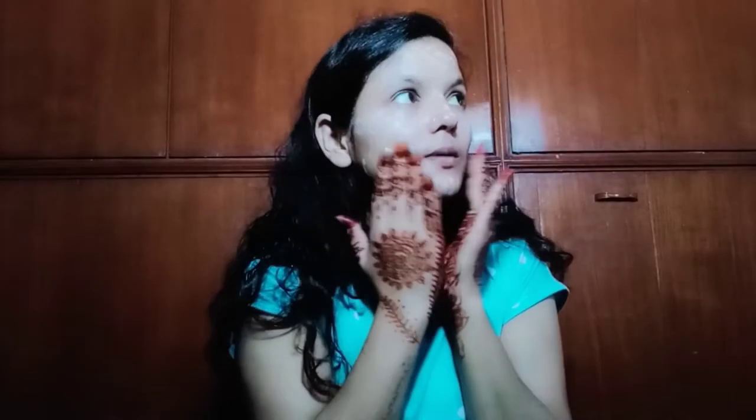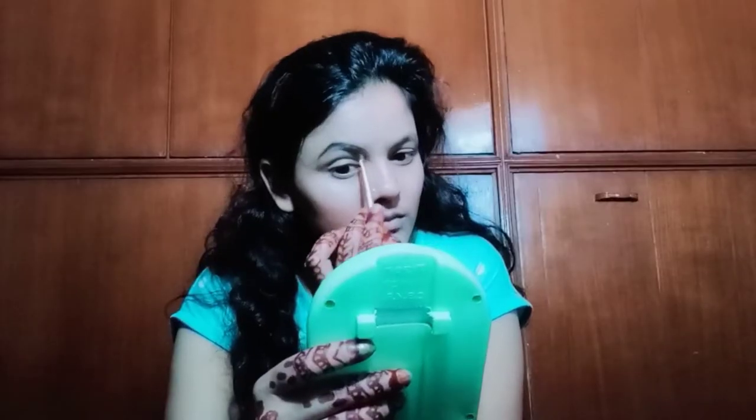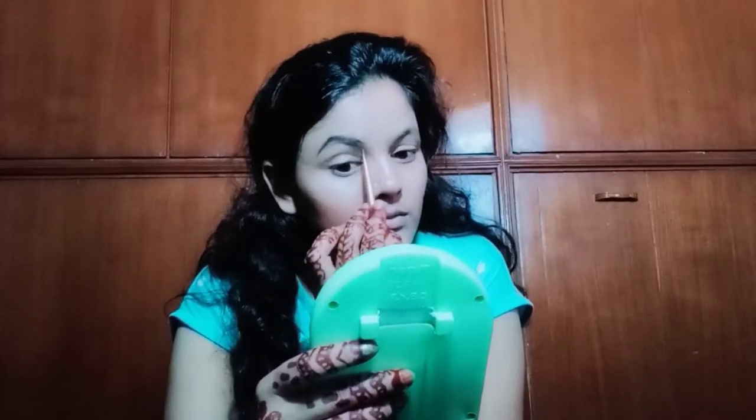This time I have not done anything like threading, waxing, or a facial for my eyebrows. I have a facial kit and home remedy at home, but I skipped it. My eyebrow growth is very light and sparse, so I will use a light color.